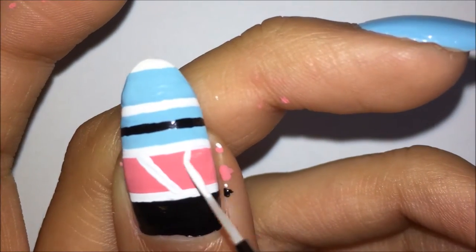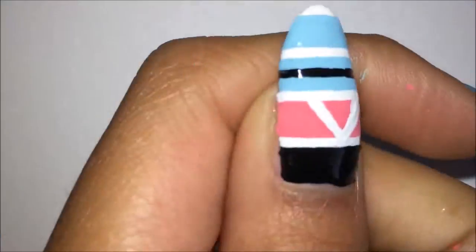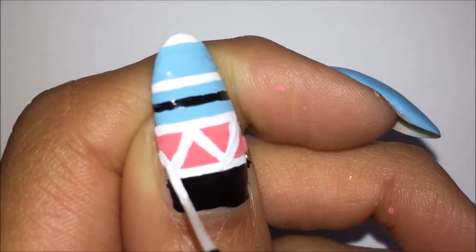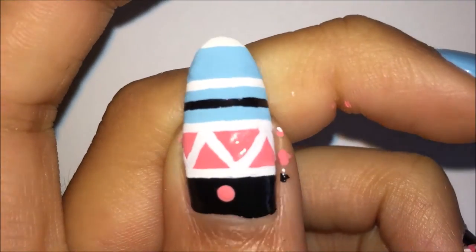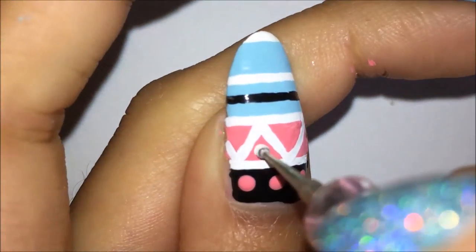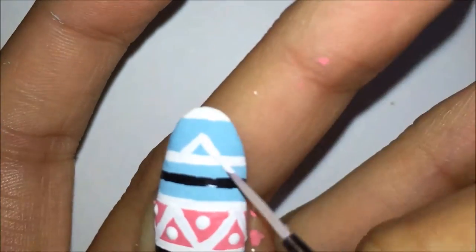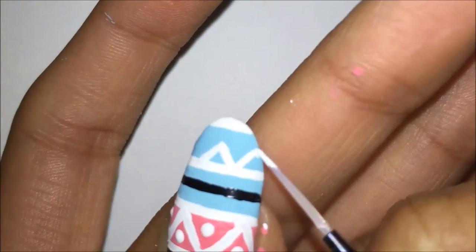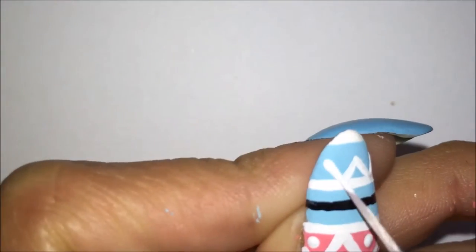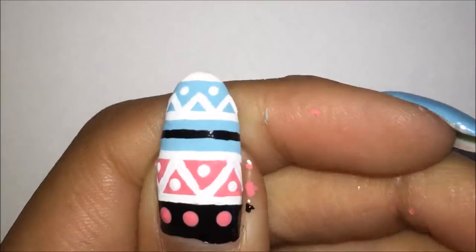After all of those have dried, I am going in with white acrylic paint and making all the details. On the pink line, I am putting some zigzag triangle things. And on the black, I am putting in pink polka dots. Also in between the triangle things, I am putting white polka dots. And on the final blue stripe, I am putting some white zigzag triangle things with white dots in between those.